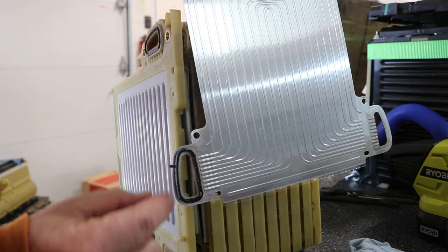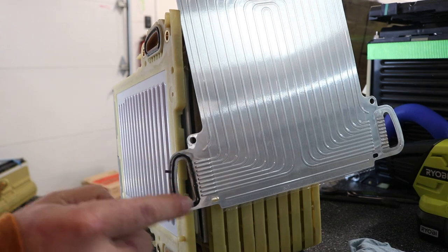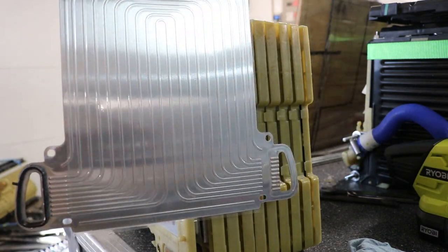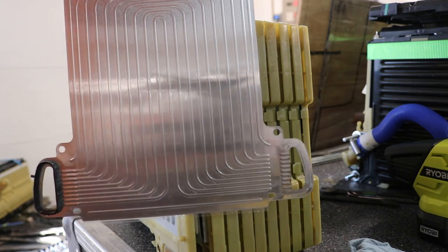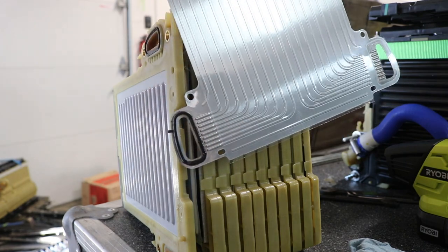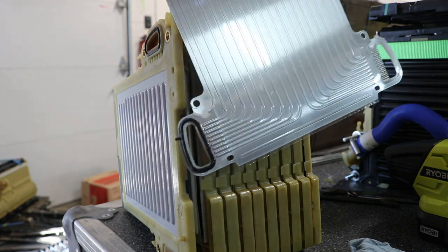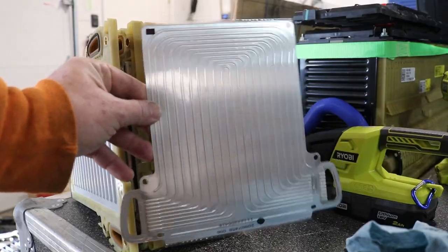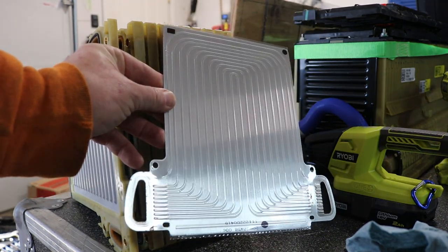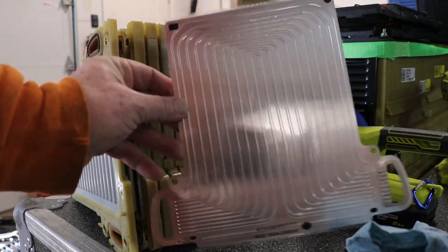The whole battery pack relies on basically a zillion O-rings to not leak. I love how well taken care of Chevy Volt batteries are, but I can see why leaks can potentially be an issue here. Anyways, that's pretty cool and complicated and crazy all at the same time. I'm going to put this back in.